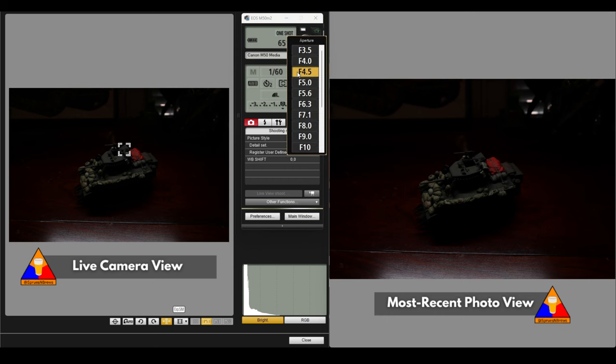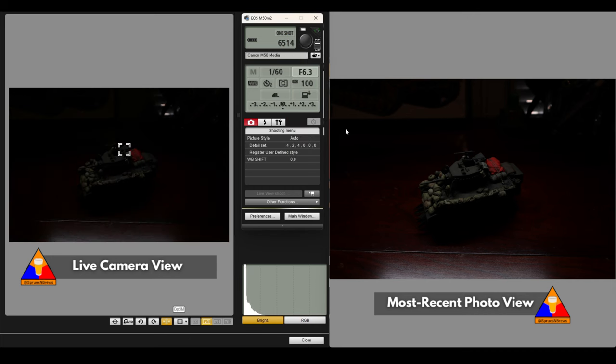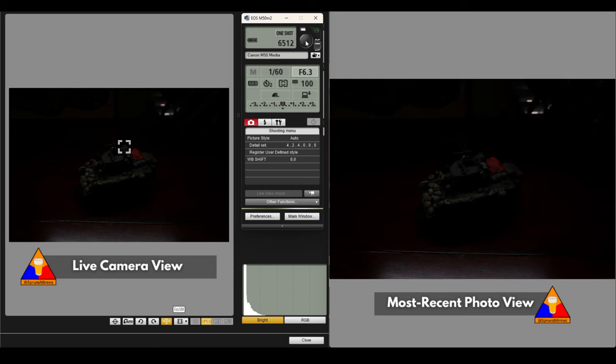The next thing we're going to do is adjust our aperture. I want to make sure that all of this tank is in focus — I don't want any of the stowage or anything in the back to be blurry. So we're going to jump up to f6.3 — that's a decent place to be. As you can see, the shot got a little bit darker. Let's take an image just for reference. You can see the photo is even darker than it was before because we cranked down that aperture — it's tighter, so less light is coming in.